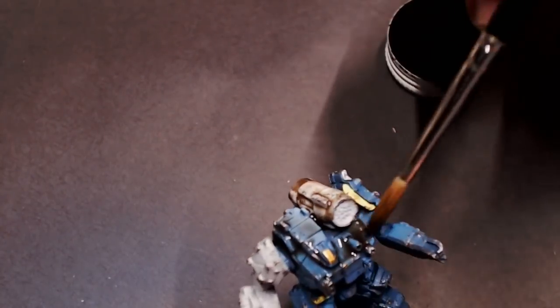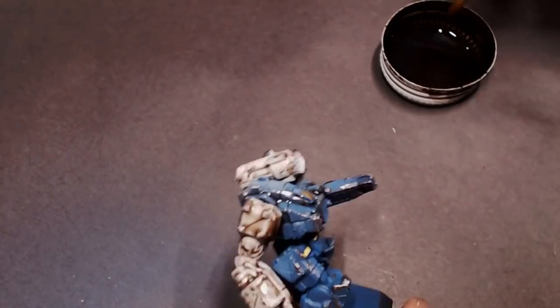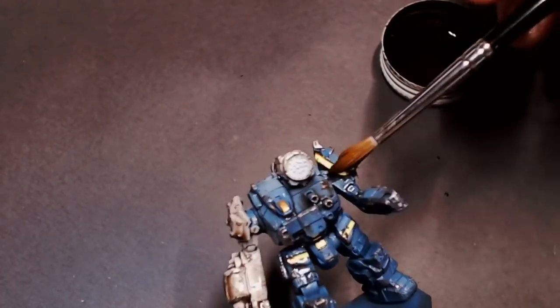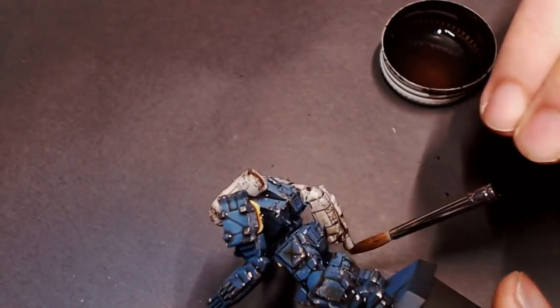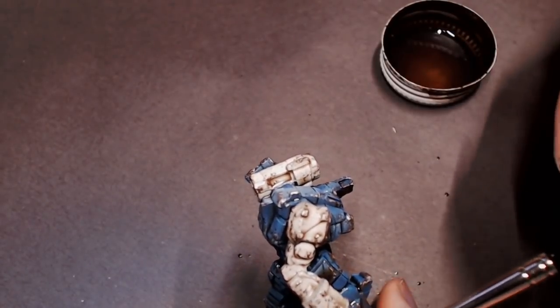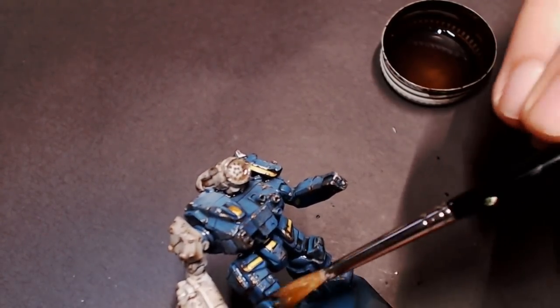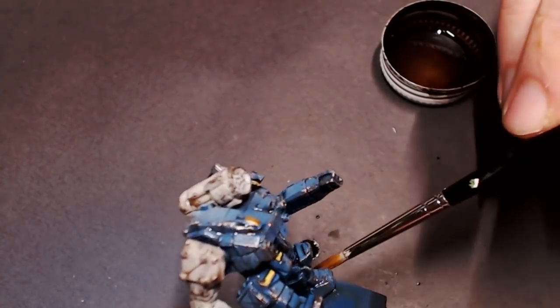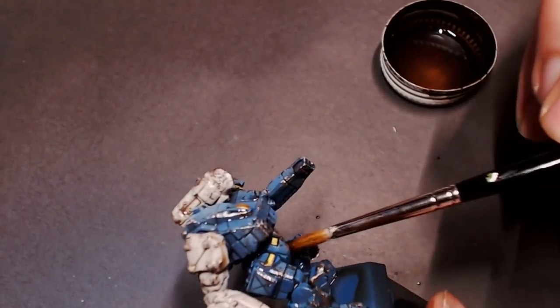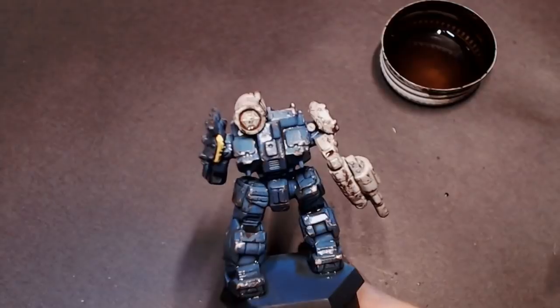We're just going to be slathering that all over the model. You can pin wash it, slather it all on, or dab it onto certain areas and let it flow on its own. A lot of the mechs in BattleTech are hundreds of years old, so we want this guy to look kind of weathered, old, and a little dirty. I'm putting that wash all over the model, then getting my brush in some clean water and moving it around to help the wash get into the recesses and wick away any excess — we don't want big puddles. We just want a nice brown-black wash in all the panel details to dinge up the paint colors a little bit.